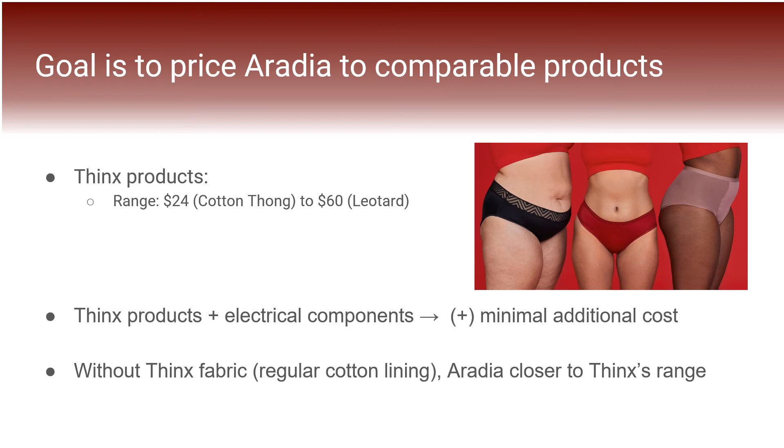With a more realistic price based on mass manufacturing costs, our goal is to price Aradia comparably to similar offerings. Thinx underwear ranges from $24 to $60. After talking with Thinx and receiving the offer to integrate our work with their undergarments, we outlined two pricing options: for customers who wish to use Thinx fabric and menstrual absorbency, Aradia would be sold at the price of Thinx with a small added cost for electrical components; for those who wish to use a regular cotton lining, the price would be lower. This flexibility will allow us to tailor our product to our range of demographics so that all menstruating people can have access to Aradia.